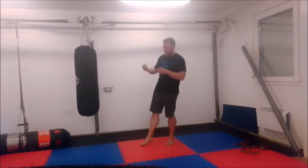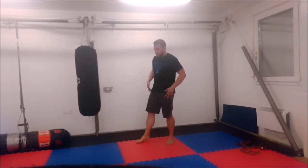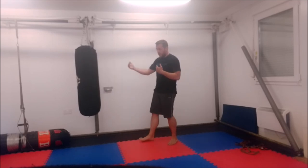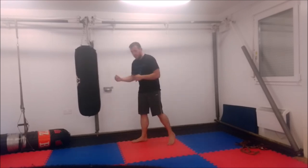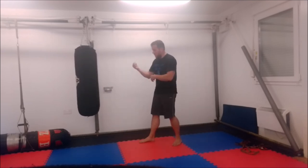This is going to start off in a very similar way to the previous one, if you saw that before — the lead-off to clutch. But this time what we're going to do is stay at striking distance rather than close in, and we're going to look at a two-strike combination with our lead hand, but we're going to rotate leads, so we're going to alternate leads.